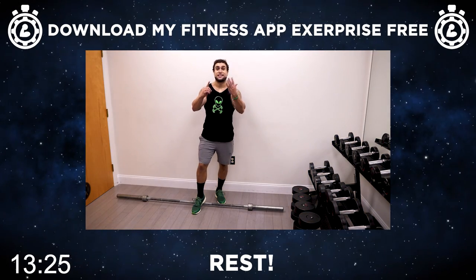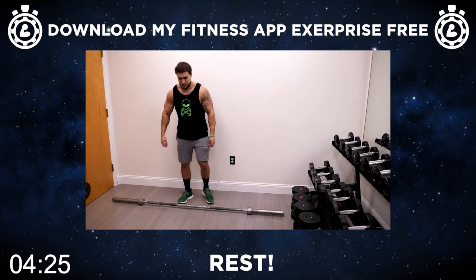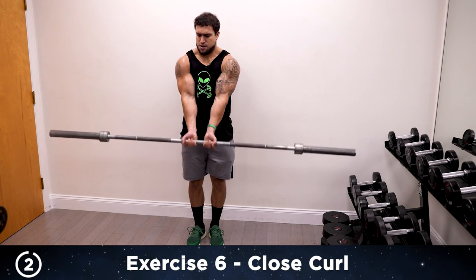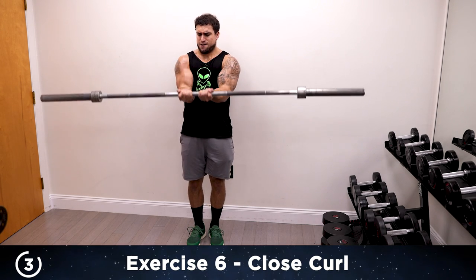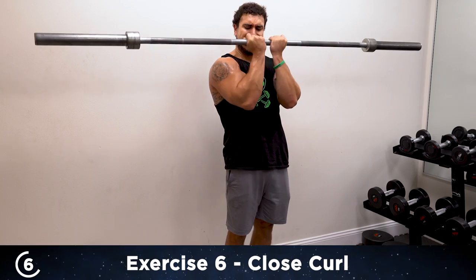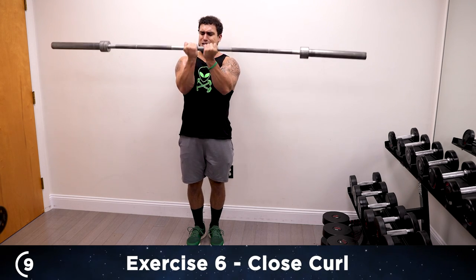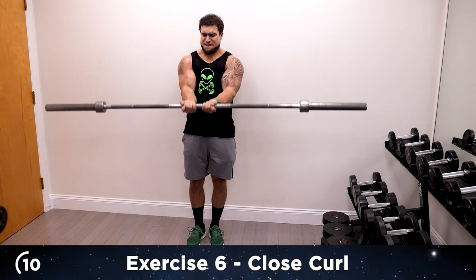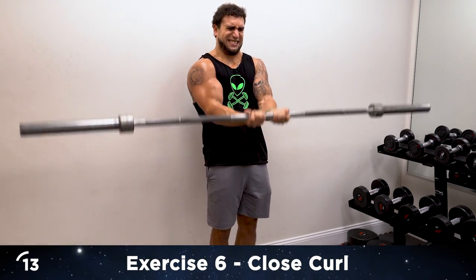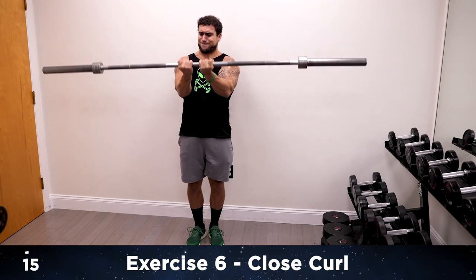It's time to finish strong with exercise six aliens — we're going to be doing the close curl. No half to full, we're going full the whole time, 15 reps. Close grip, palms are up. Let's begin — one, all the way down, two, three, control, four, five, six. Don't just drop that barbell, control it. Ten, five more — 11, 12, 13 — two more, keep it strict, don't swing. 14, last one, make it your best — 15!